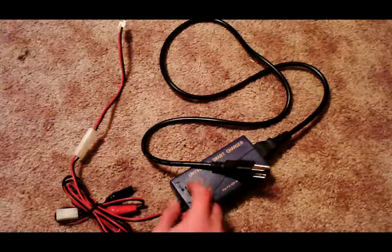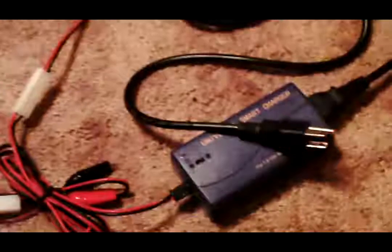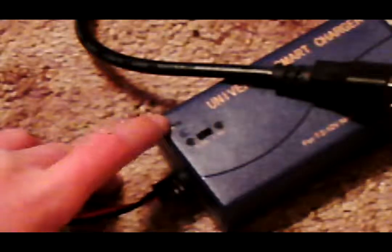Now, it does have a button down here — I wonder if I can zoom in on that for you guys. That little switch right there — if you switch it over, it allows it to be for lower quality batteries.